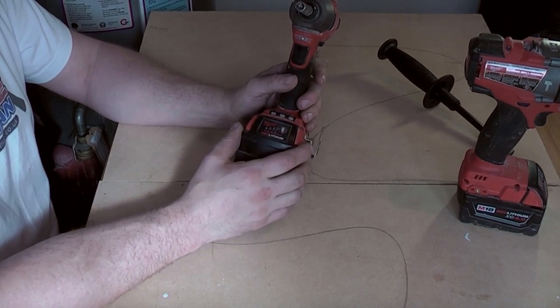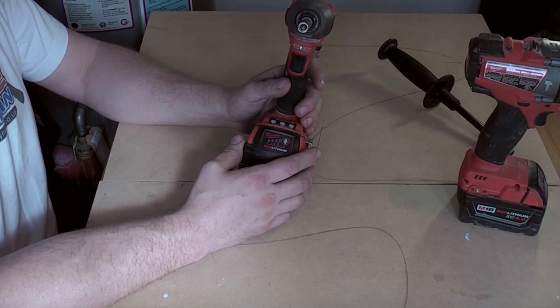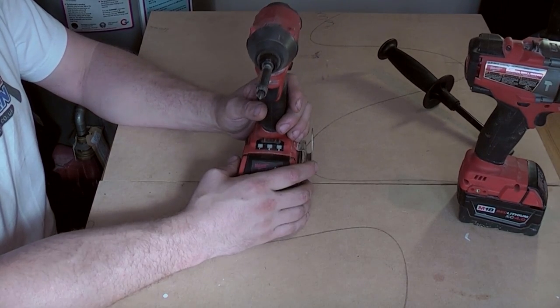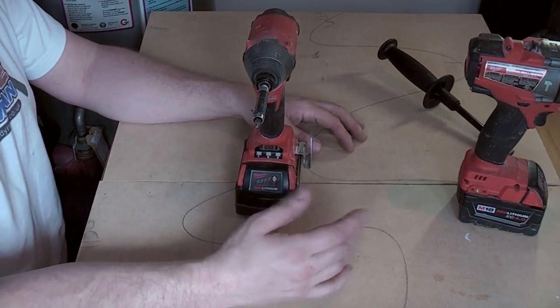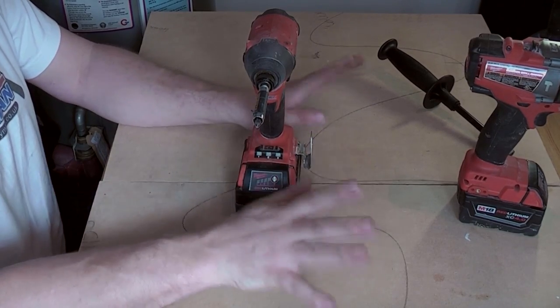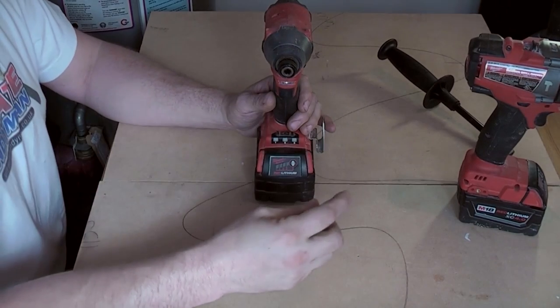The only thing they don't show you on YouTube when you watch the hundreds of videos is how loud they are. This is absolutely a beast — you hear it on a video and it goes 'brrr', but no — absolutely deafening in person. To the extent that some joiners I know have actually gone back to just using combi drills for most of their work. Having said that, it is awesome at what it does.